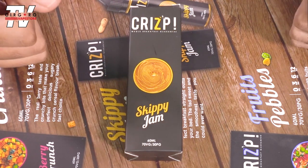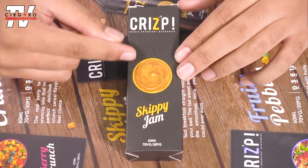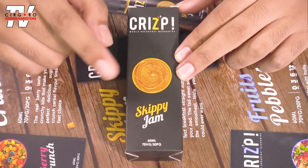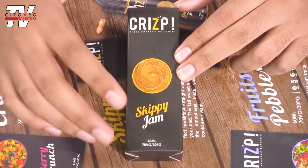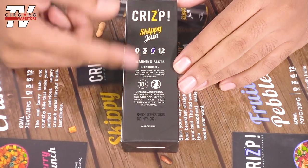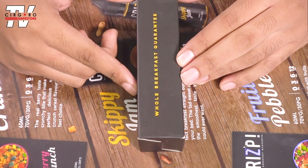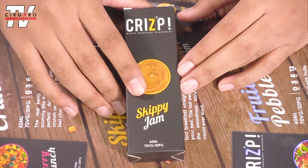Here's a close up of the Crisp Skippy Jam. You can see it's a very nice minimalistic art on the front — there's a nice little circle with peanut butter art. At the bottom you have your VG/PG ratios. Nice little logo. On the side there's their website. In the back you have all the manufacturing details. And again on the side, you have a nice little slogan: 'Whole breakfast guaranteed.' We'll be the judge of that — we'll see in a bit.